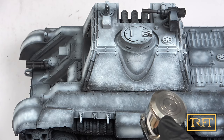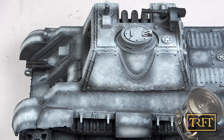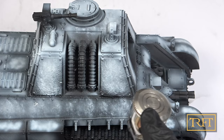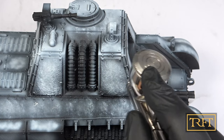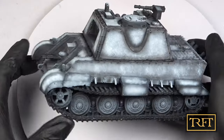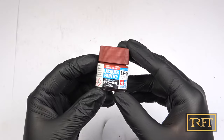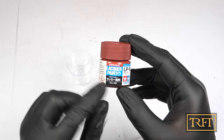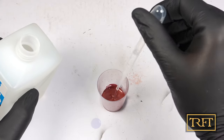I knew from experience painting lots of clear red from my Custodes army that this element of high contrast could be the key to having a really cool finish, so I took my time and went around the tank in a methodical fashion. This was the fruit of my labors at the end of this important step. This is Tamiya LP18, dull red, which I thinned around 60% with Tamiya lacquer thinner.